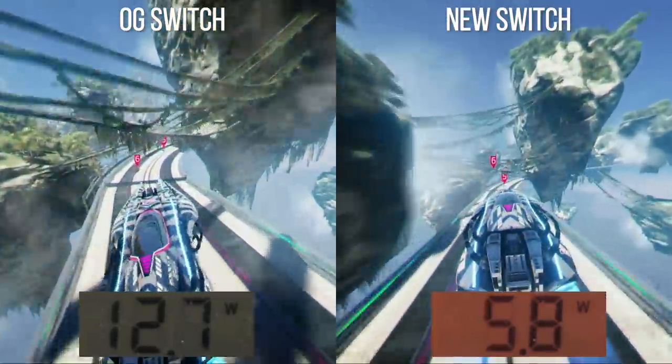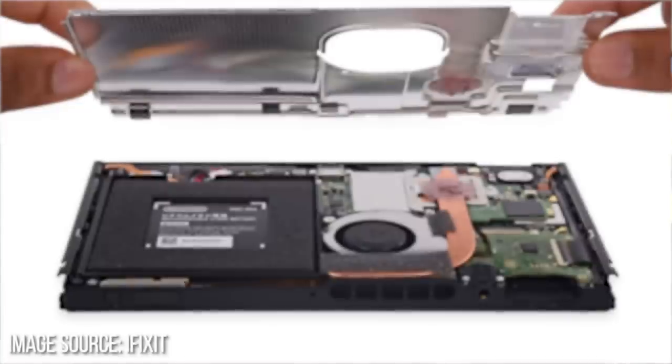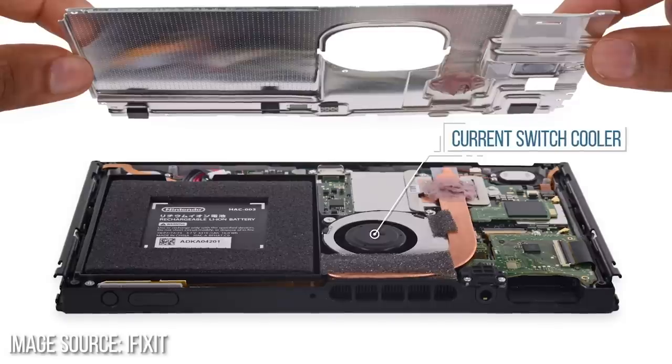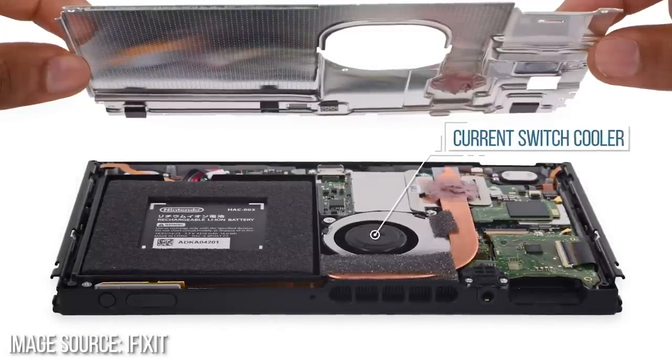There may have been some tweaks with the new display, but what is certain is that the new Mariko Tegra X1 is delivering a big chunk of extra efficiency. And by extension, you'd expect improved thermals. What's obvious to me is that the fan is a lot more active on my old Switch, though it's hardly loud. The thermal assembly is likely set to keep the Switch at a certain temperature, which will be easier on the new model, so the fan is quieter.